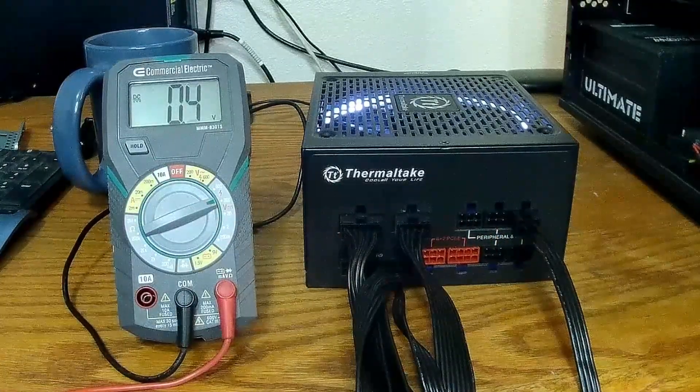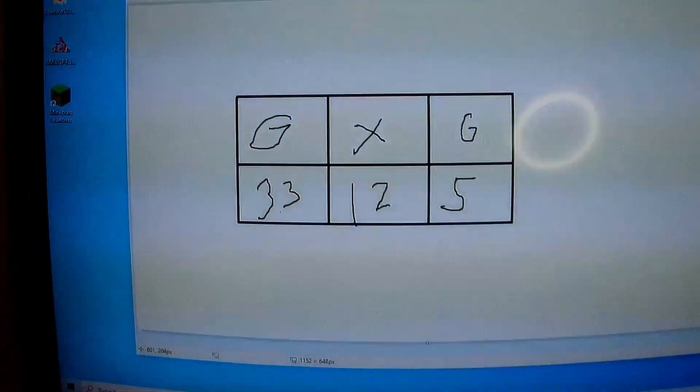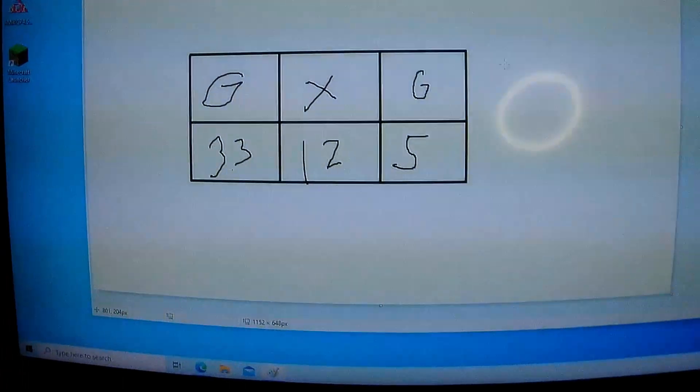Top-left: ground. The middle one's not used. Top-right: ground. Then 3.3 volt, 12 volt, and 5 volt.